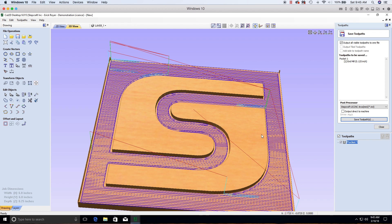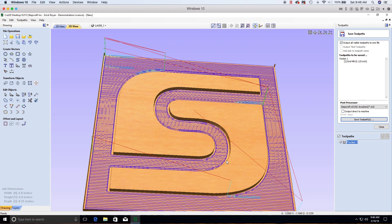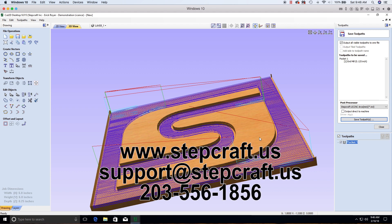That's it! This video has shown you how to take the StepCraft logo DXF file and create a G-code file, along with basic toolpath strategies. If you already used the included G-code file and want to know how it was made, this video answers that. For questions, contact us at stepcraft.us, email support@stepcraft.us, or call 203-556-1856 and press the extension for support.